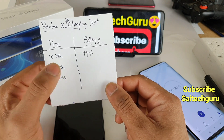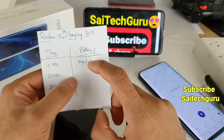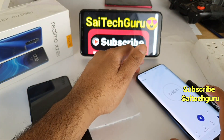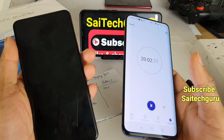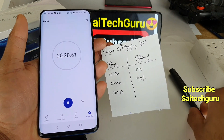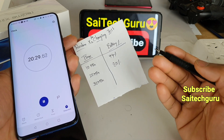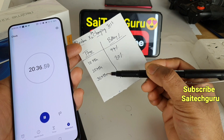We will see how much the phone charges in the first 20 minutes. Let's also see the difference between the first 10 minutes and the second 10 minutes to calculate the charging speed rate. At 20 minutes of charging, it's at 80 percent. So in the first 10 minutes it charged 44 percent, and in the next 10 minutes it charged around 36 percent — the speed has gradually started to decrease. Let's see if it can reach 100 percent in the final 10 minutes.